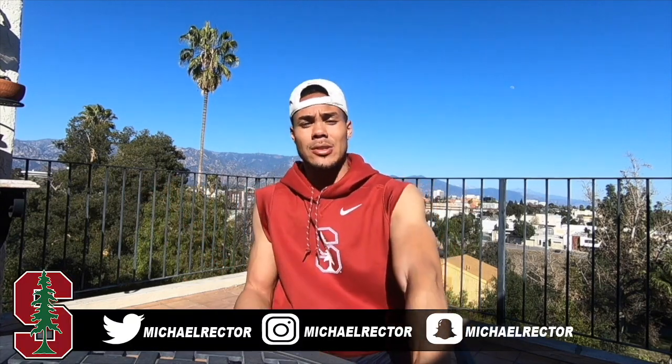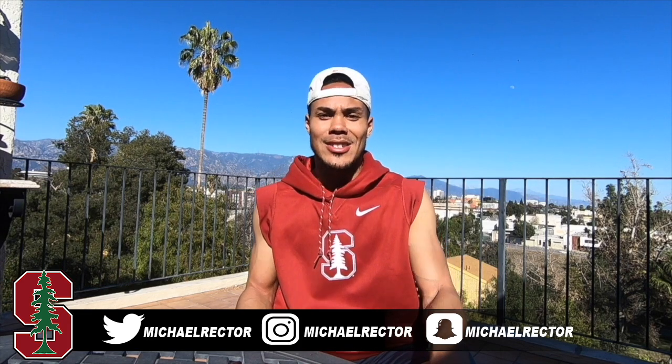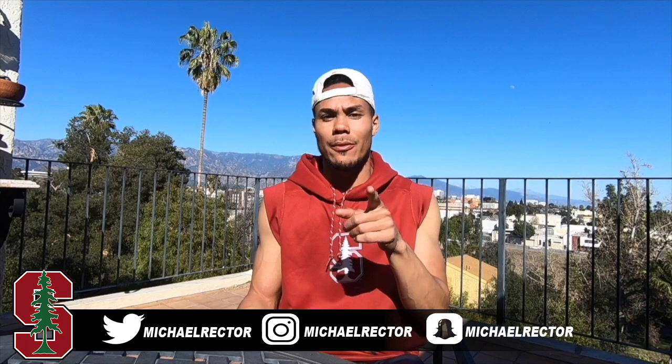I hope this video helped. If you guys liked it, subscribe and follow these guys on social media — they answer questions personally if you hit them up. So give them a follow, subscribe, like the video, and we'll catch you next time. The next video is going to be more throwing stuff, more field work, and some routes — so for you quarterbacks out there, look for that. We'll see you guys in a little bit. Appreciate the support — Wreck, signing out.